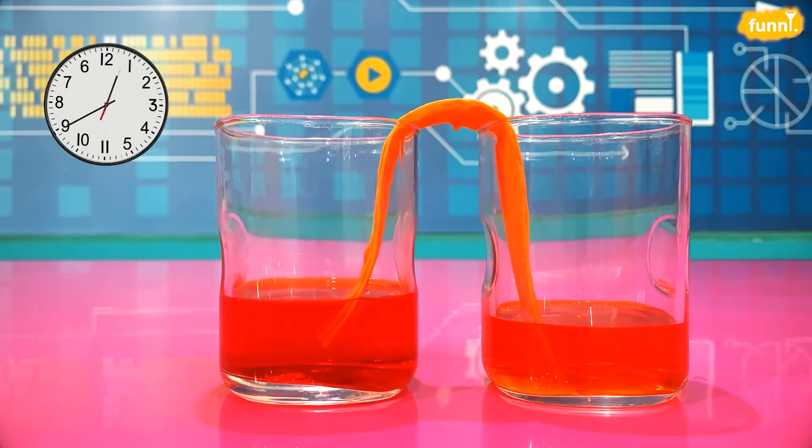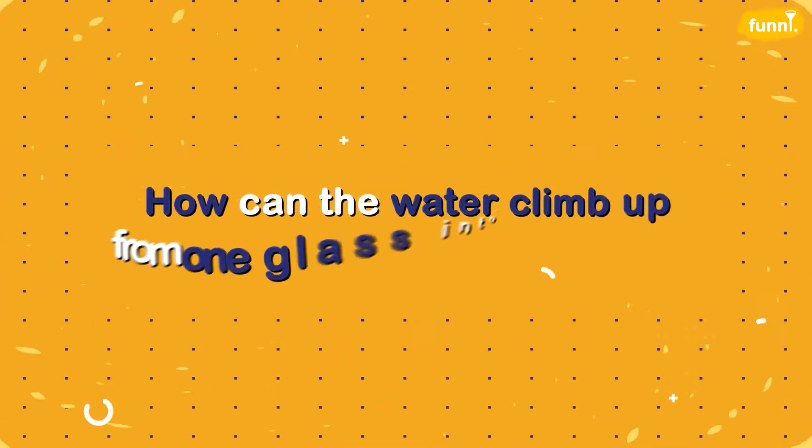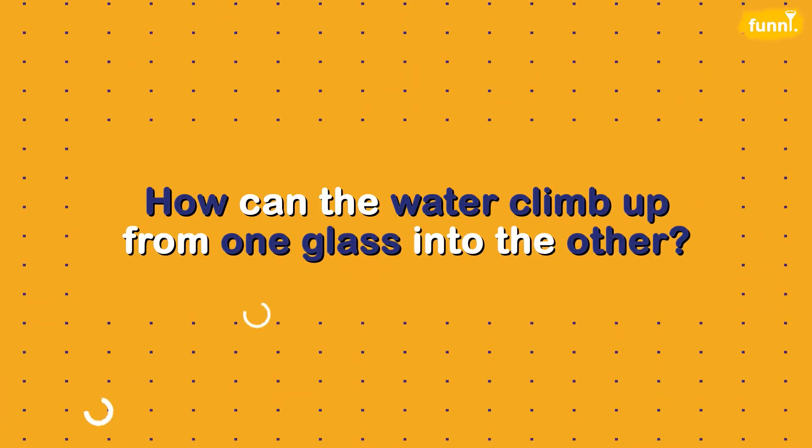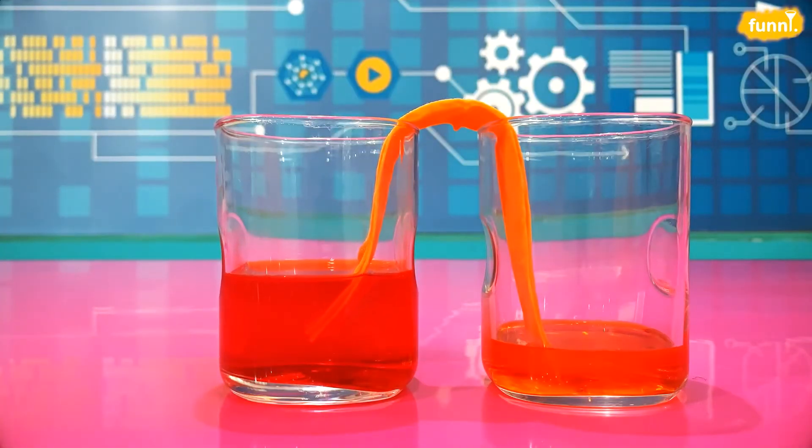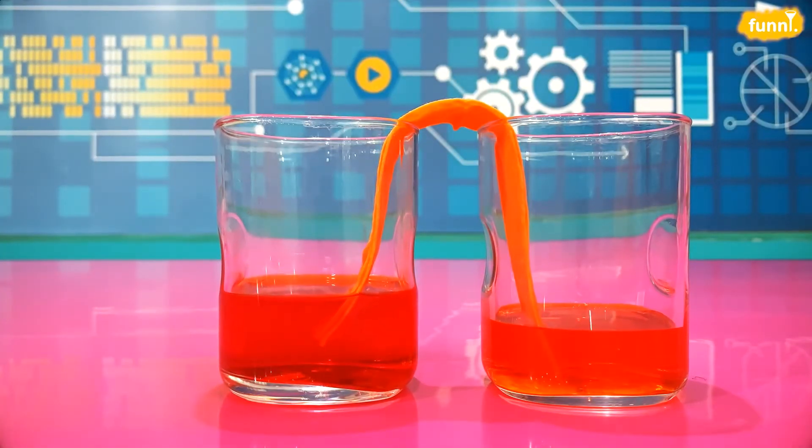How is that happening? How can the water climb up from one glass into the other? The only thing connecting the two glasses is the paper towel. The water climbs up using the paper towel from one glass into the other. But wait! How can water climb up against gravity that pulls everything else down?